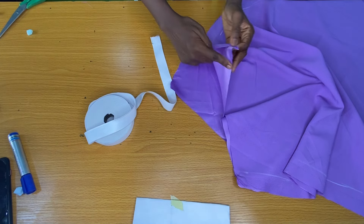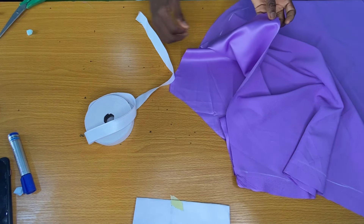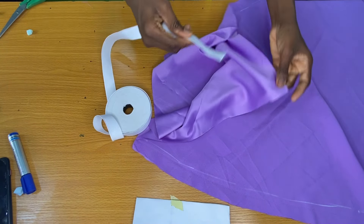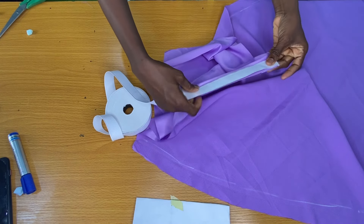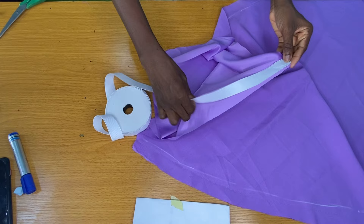After stitching the sides of the skirt, the next step is to attach an elastic band to the waist circumference. To do this I would place the one inch elastic band directly on the right side of the fabric on the waist circumference to stitch by a quarter of an inch all through. While stitching, do not draw the elastic.